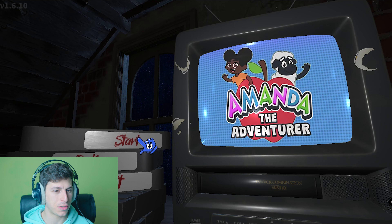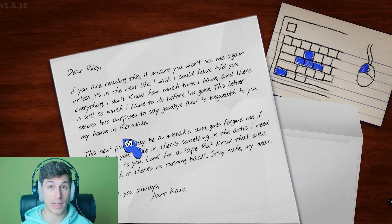Hello everybody, this is me George and you're watching Turbo Nothing channel. Today we're going to play Amanda the Adventurer for the first time. Let's jump into the game and let's see what's happening.